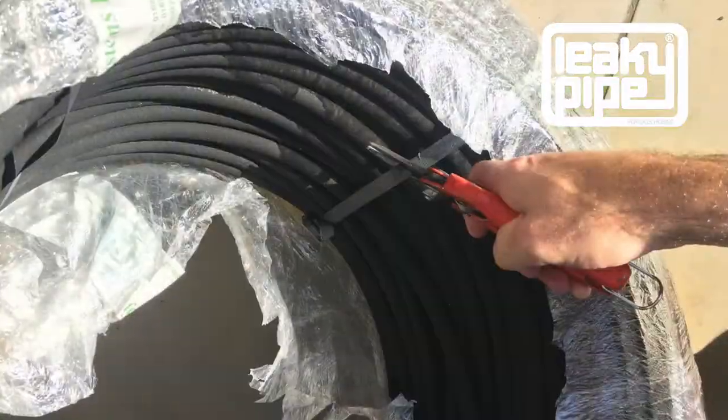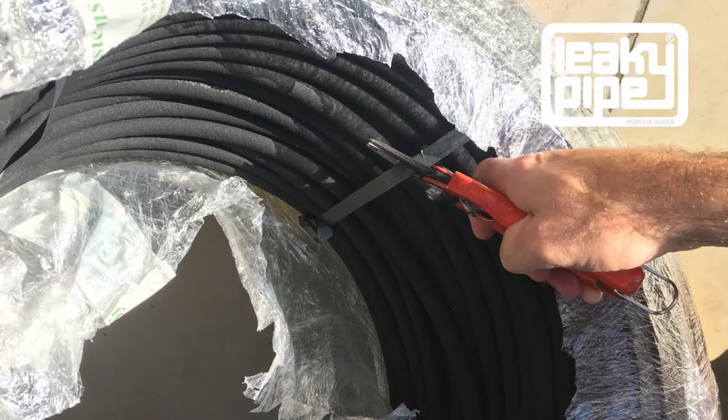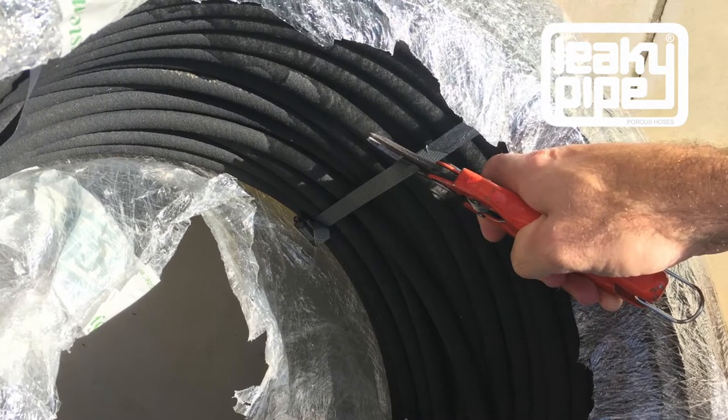One further tip: keep the stretch film on the roll and it will keep it organised until the end of the roll.